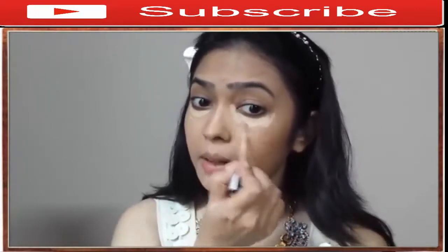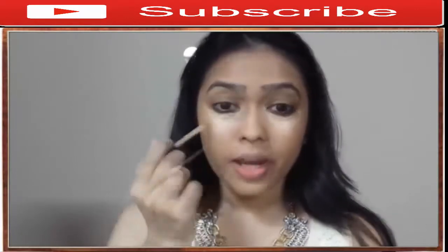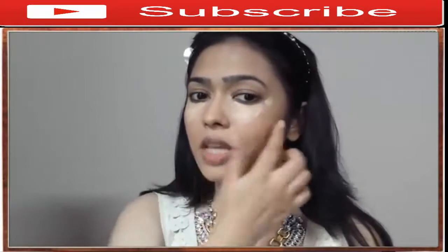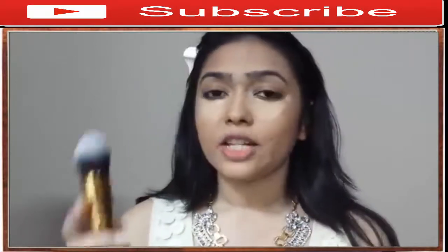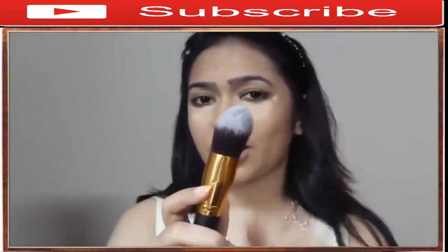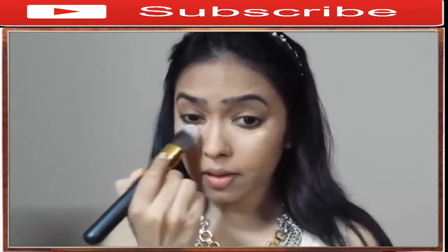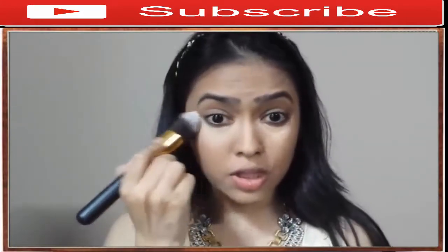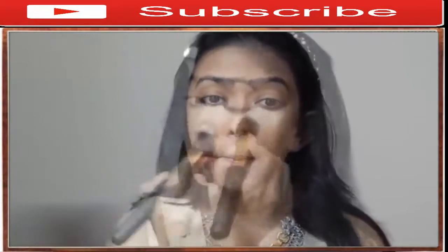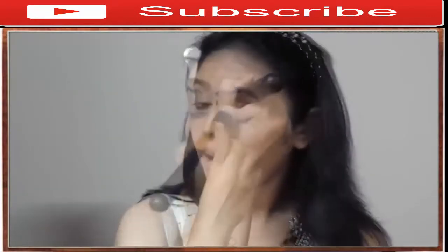I apply the concealer under my eye using the doe-foot applicator, then blend it using a tapered kabuki brush in a triangular shape — this helps accentuate your cheekbones. I tap and blend it out, dragging it slightly toward the temples. I also go over my eyelids since I have some discoloration there.